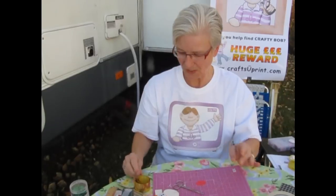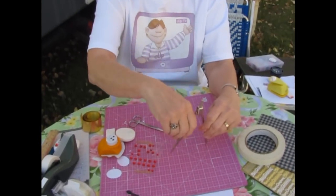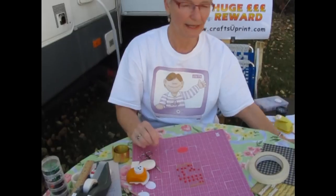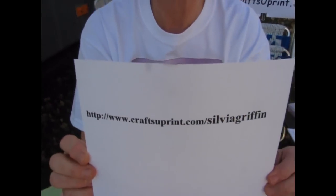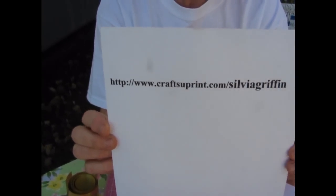The only other thing I'd like to show you is — I forgot what these are called — but if you need a circle and don't have a template, just use this to make a nice circle. These are usually found at dollar stores. I usually do iris folding, and this is one of my patterns. You can get my patterns at www.craft2print.com/sylviagriffin. I hope I showed you some useful tricks and tips for your card making. Thank you for watching — have a good day!